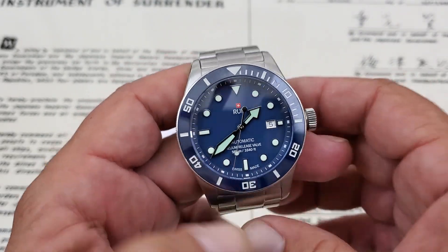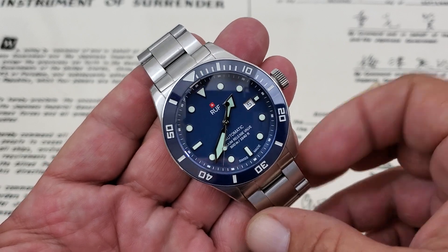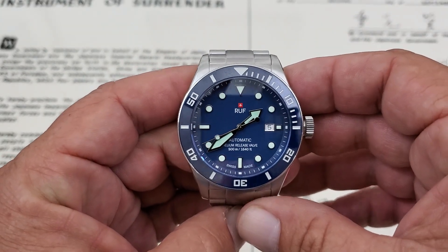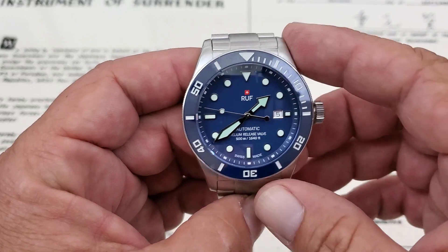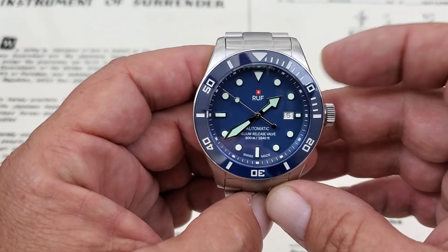Alright, hey guys, OFDChick in here, and today we have a really nice looking diver from a company called Ruff. I've never actually heard of this company. This watch tour got started by another YouTuber — I'll leave all the YouTube channels down below in the description that this watch has been to or is going to. He reached out and was able to get this watch out to some YouTube channels to check out.